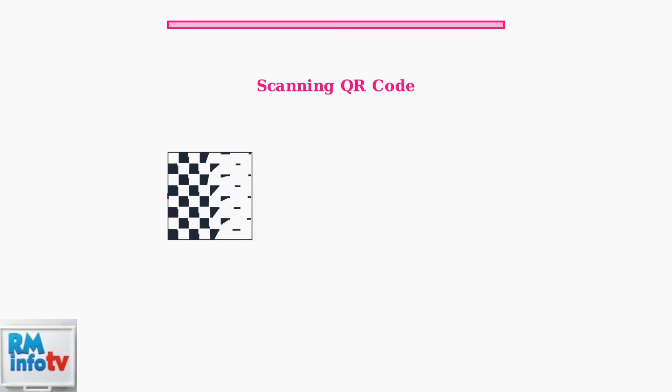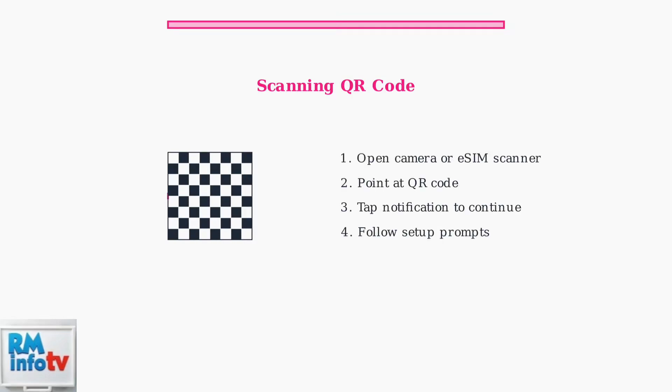Once you've found the eSIM option on your device, you'll need to scan the QR code provided by Metro by T-Mobile. This QR code contains your eSIM profile information. Alternatively, you can manually enter the SMDP Plus address if scanning isn't available.